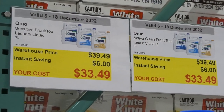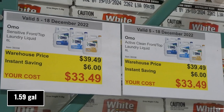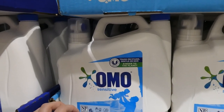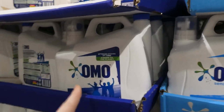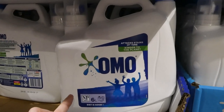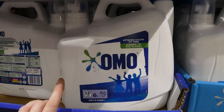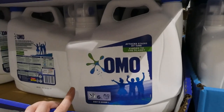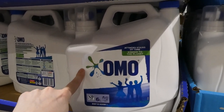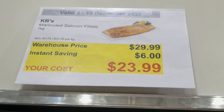The other two on sale are OMO Sensitive front and top laundry liquid and OMO Active Clean front and top laundry liquid — both six liters, six dollars off down to thirty-three fifty. The Sensitive is dye-free and fragrance-free and works with all machine types. I've used the Active Clean capsule version — it smells really good and even though the scent is strong it didn't irritate my kids who have sensitive skin, which is pretty awesome.